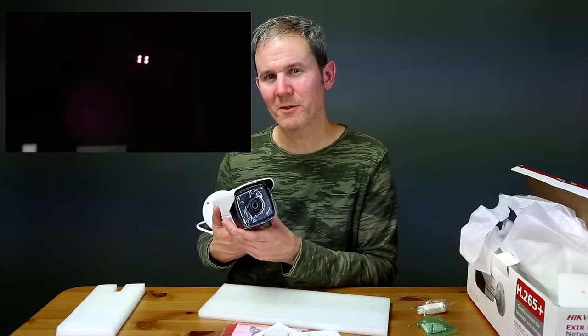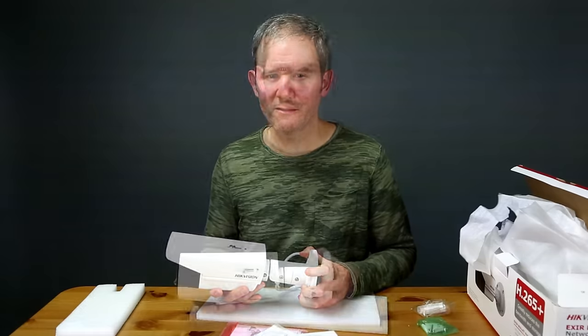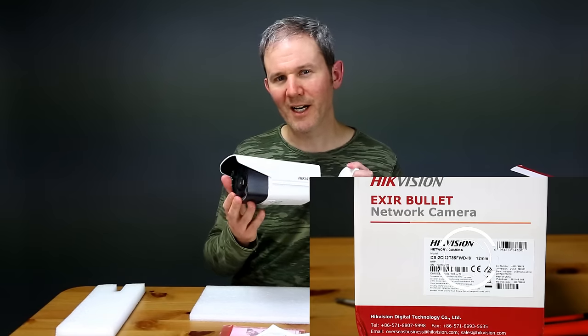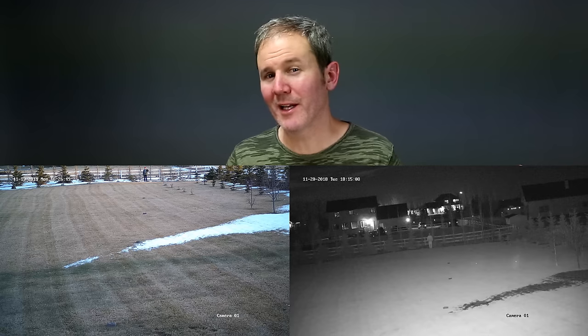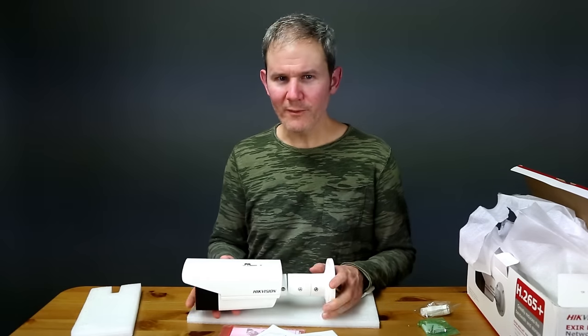Another minor annoyance is how visible the IR lights are with the naked eye — they glow quite red and are noticeable from a distance. I also don't like how big my files are when recording at 4K; my recorded history window is much shorter and Blue Iris is more sluggish dealing with large files. But the main thing that bugs me is the advertised IR light range of 80 meters — even with the 12 millimeter lens, the highest available, I still can't see many details at that range even in daytime, so I find it a little misleading.